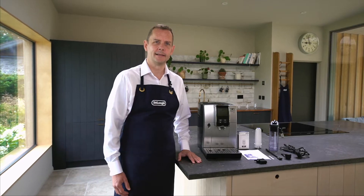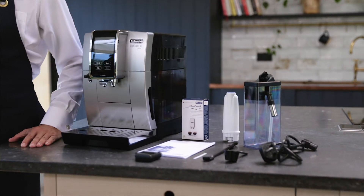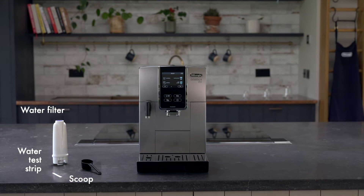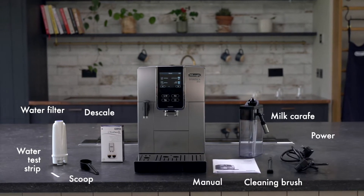Hi, I'm Michael from DeLonghi. On this video I'm going to go through the features and benefits of their Dynamica Plus bean to cup machine. So let's get started.